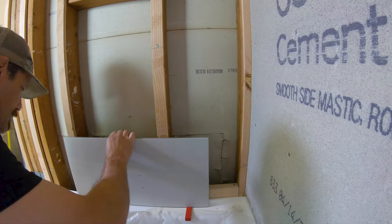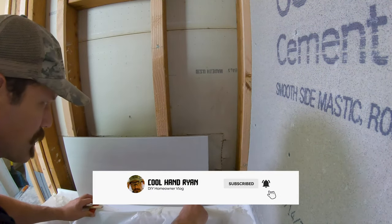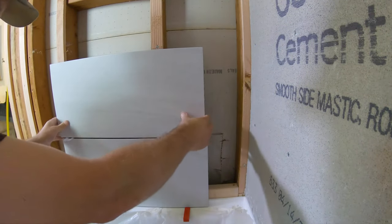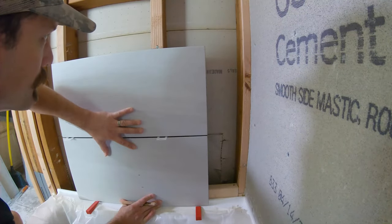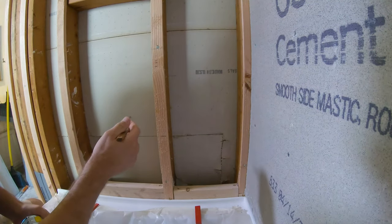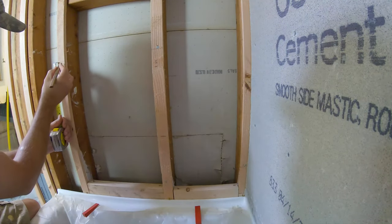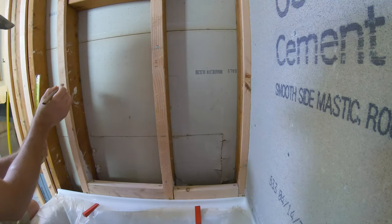I'm going to plan this to be two feet up, so it's going to sit right about here. I'm going to build a frame in here for this nook — it's going to go up one tile height. I'm going to take off an inch and a half for my two-by-four, a half inch for my backer board, a quarter inch for my tile, and a little bit for the grout.